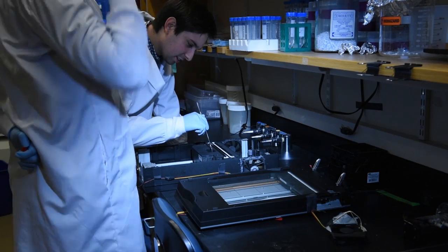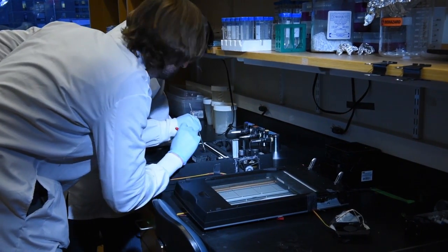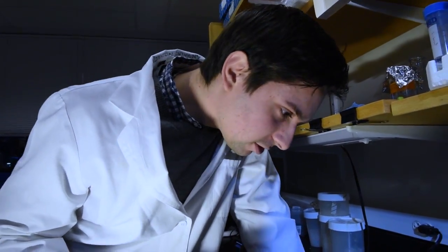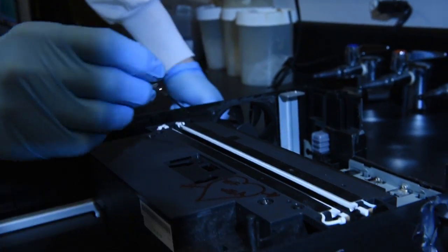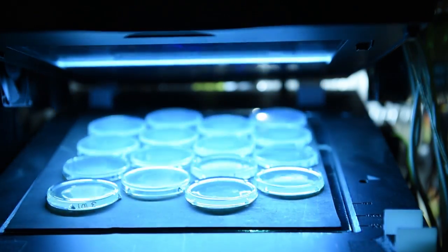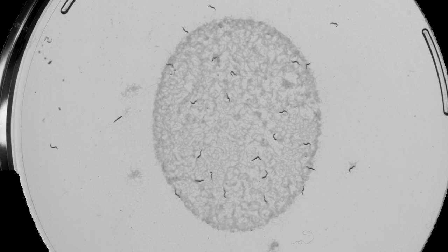And now you have the full story of their lives before and after you do some sort of intervention to them. The Lifespan Machine really starts with individual flatbed scanners, which you retrofit to turn them into biological experimental equipment. A single scanner fits 16 plates, and each of these 16 plates can hold, say, 50 worms. And then you can buy as many scanners as you want.